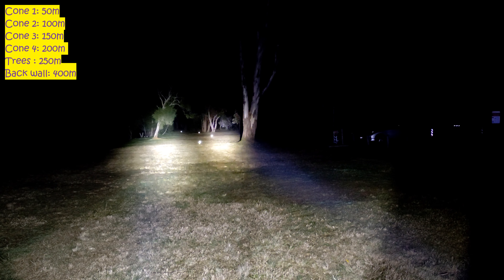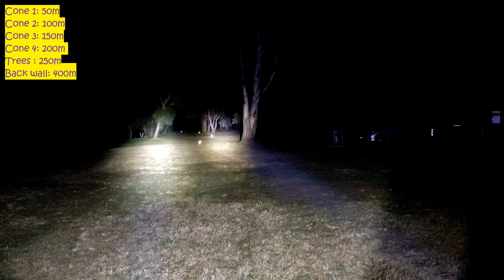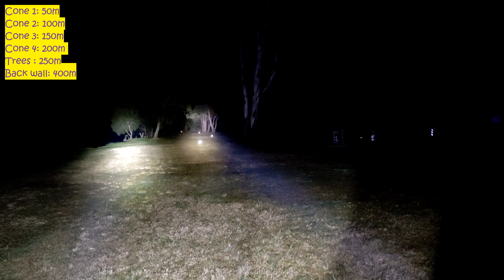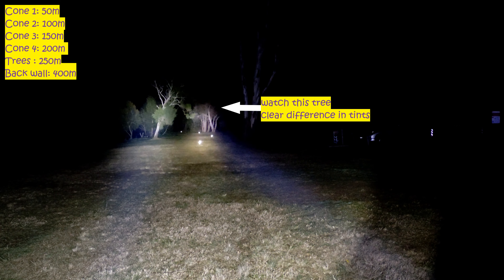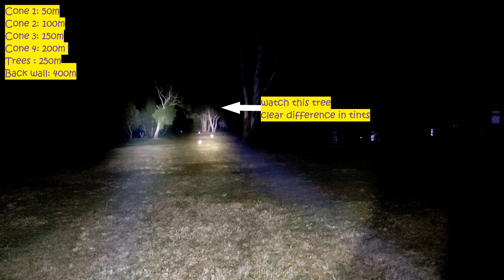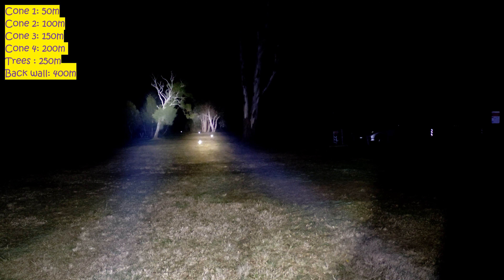So we'll turn on the SFT40 now in the C8. That should be turbo mode there. You can see the SFT40 performs pretty damn good — just as good, I would say. We can see the wall of trees at the back there just as easy. I can see it on the camera; I'm not sure how well you guys can see it.